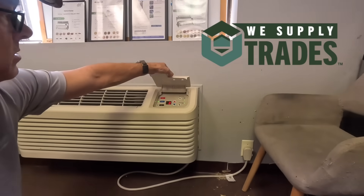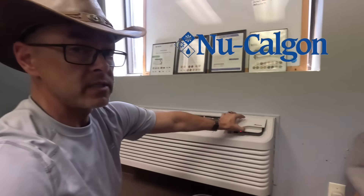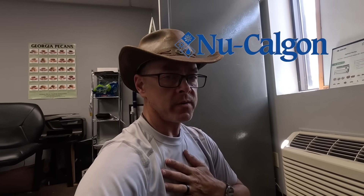Hey guys, we have a PTAC here — one of these older Amanas. Looks like it does have the digital display, and it's not blowing anything cold. I don't hear the compressor.